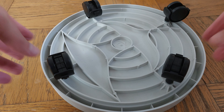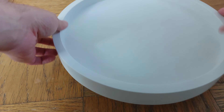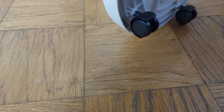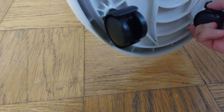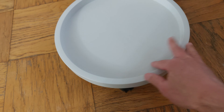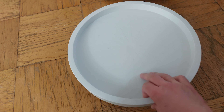Make sure the wheels are unlocked — up is to unlock. Let's see how freely this rolls around. That's it.